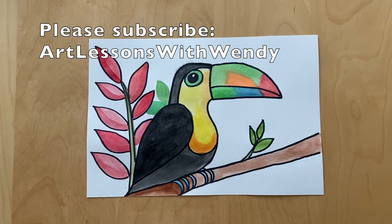Thank you for watching and please subscribe to Art Lessons with Wendy.